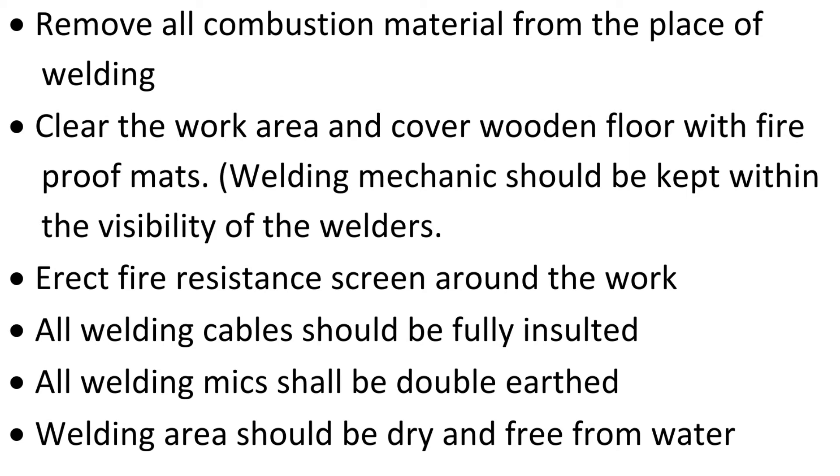The welding mechanic should be kept within the visibility of the welders. Erect a fire-resistant screen around the work. All welding cables should be fully insulated. All welding machines shall be double earthed. The welding area should be dry and free from water.